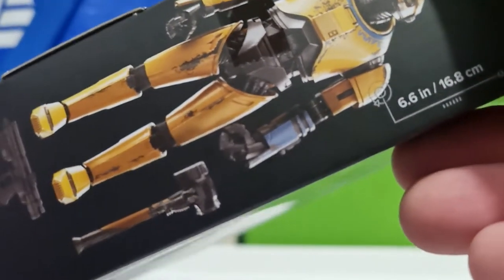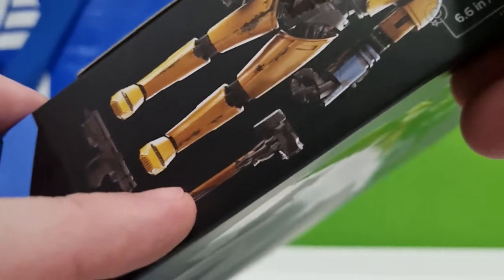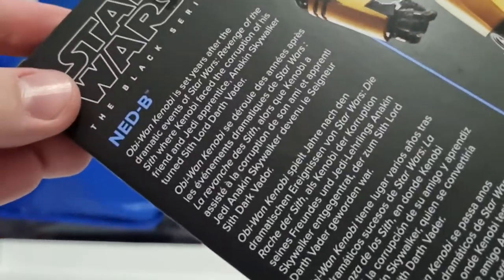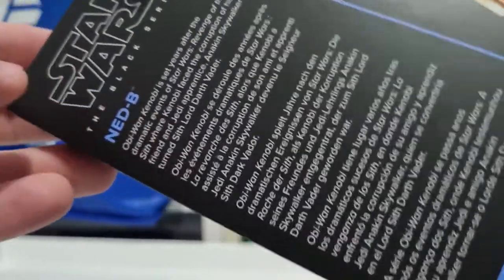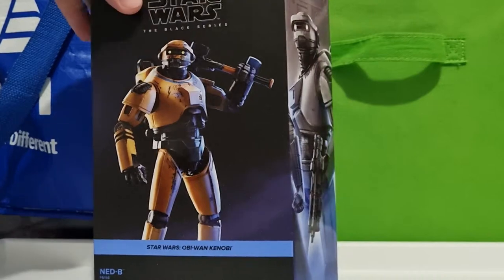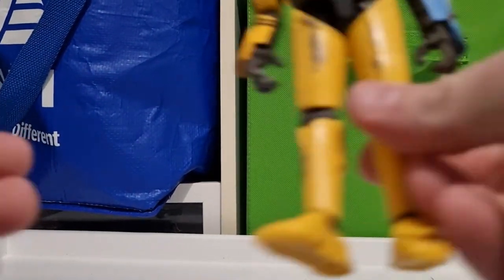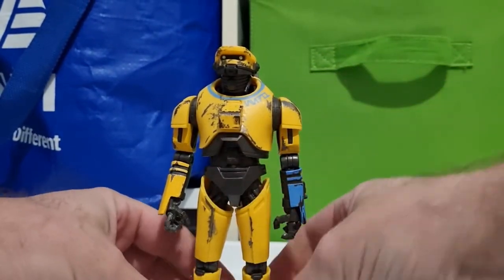That's a nifty little feature. The accessories shown are his hammer and his blaster. On the back there's no special bio — for some reason all the Obi-Wan Kenobi figures have been getting the same little write-up. The artwork on the side means you can still have it as part of your mural, which is cool. And that's the packaging — now we're going to get straight into the figure.